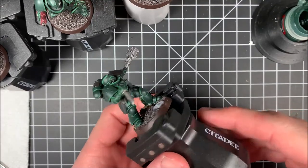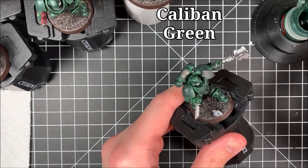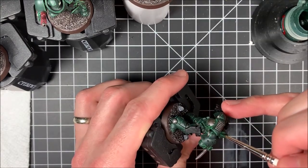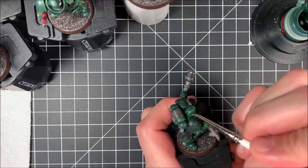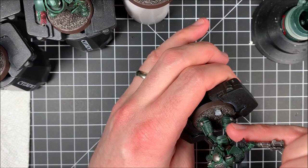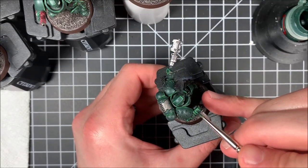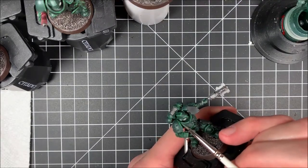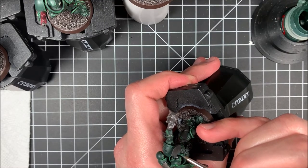Here we are on to the final step: basically cover up all our mess-ups. As you can tell, some of the line highlights don't look right — you can see on the hand, the head, the chest piece, all different places. Especially on the head I got way too much paint and it spilled over in the middle. So I'm going to go over the model and put Caliban Green back on it to get it back to that color. I'll straighten up the lines — on the hands, feet, pretty much anywhere — just to make sure the line highlights look as best as I can get them. We're not professional painters, we're learning, and the more you practice the better you will get.